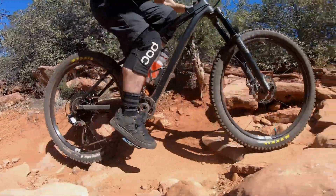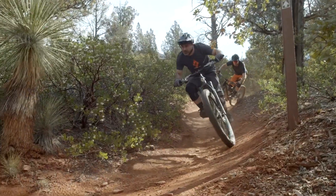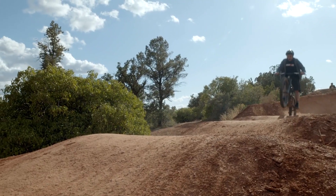When you're planning a trip to Sedona and deciding what bike to bring, you're thinking of square-edged rocks and pretty gnarly stuff. Maybe a hardtail isn't your first choice, but I've never ridden the desert with a hardtail, so I brought it. I'd recommend it.